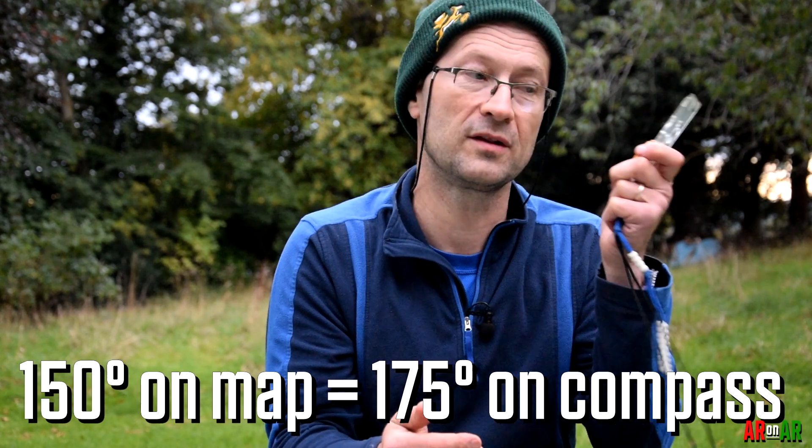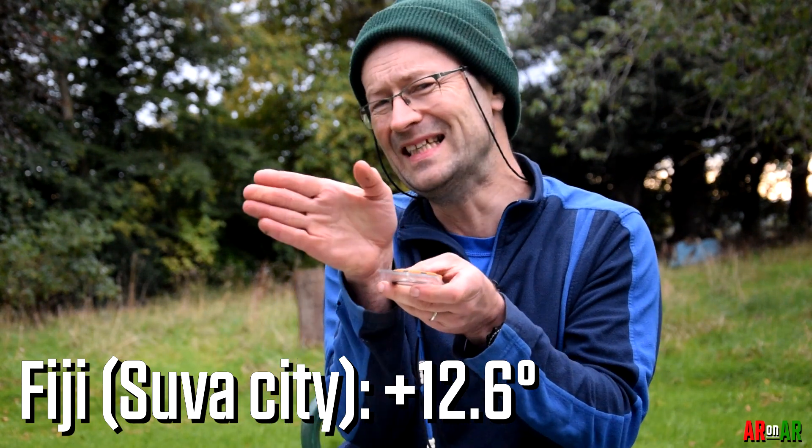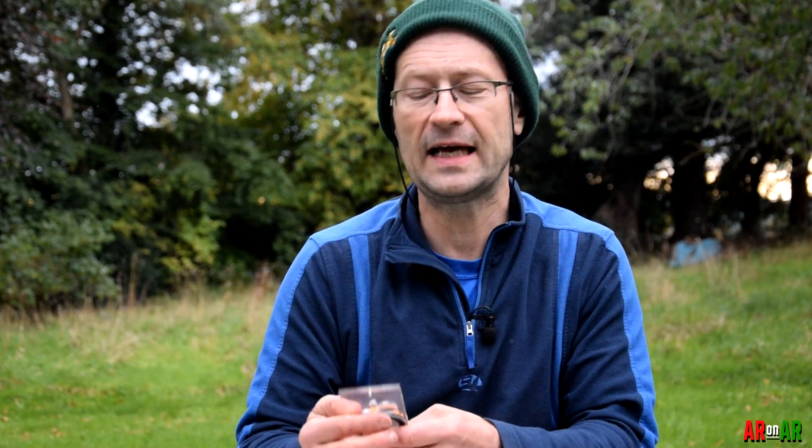At Eco Challenge Fiji, the declination was 12.5 degrees east — a positive declination — so to align the magnetic needle with the map you'd subtract those 12.5 degrees. Also, within a specific region like America, the magnetic declination in Los Angeles is different from Las Vegas, San Francisco, or Portland, Oregon. So do your homework before you go to a race: find out the magnetic declination for that specific location. You can go to websites — I'll leave a couple of URLs in the description — put in the location and find out if the declination is positive or negative.